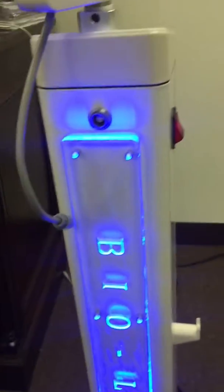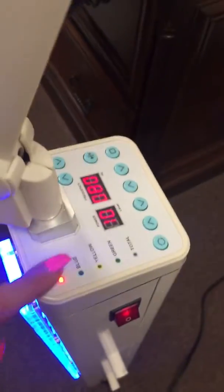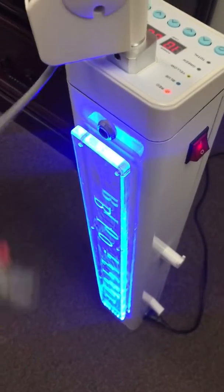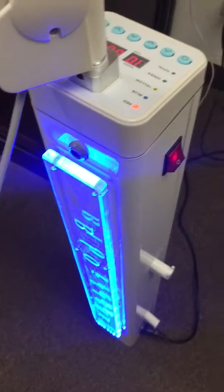Another thing to note: if your unit is plugged in, the light is turning on, and there's power going through the main source, then the issue is mainly this connection right here. Definitely let us know if you have any questions or if there's any issue. Thank you.